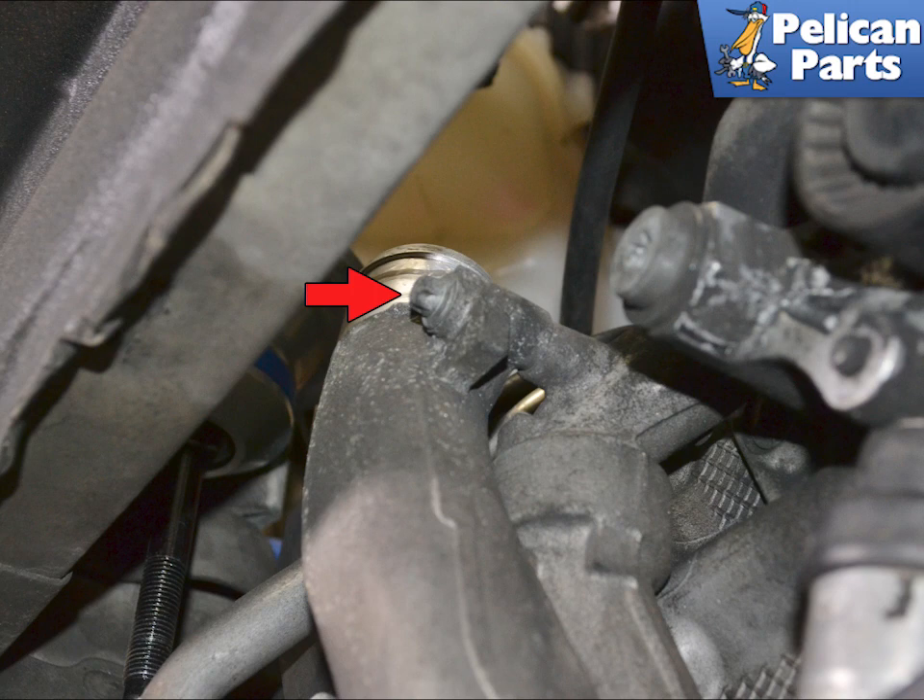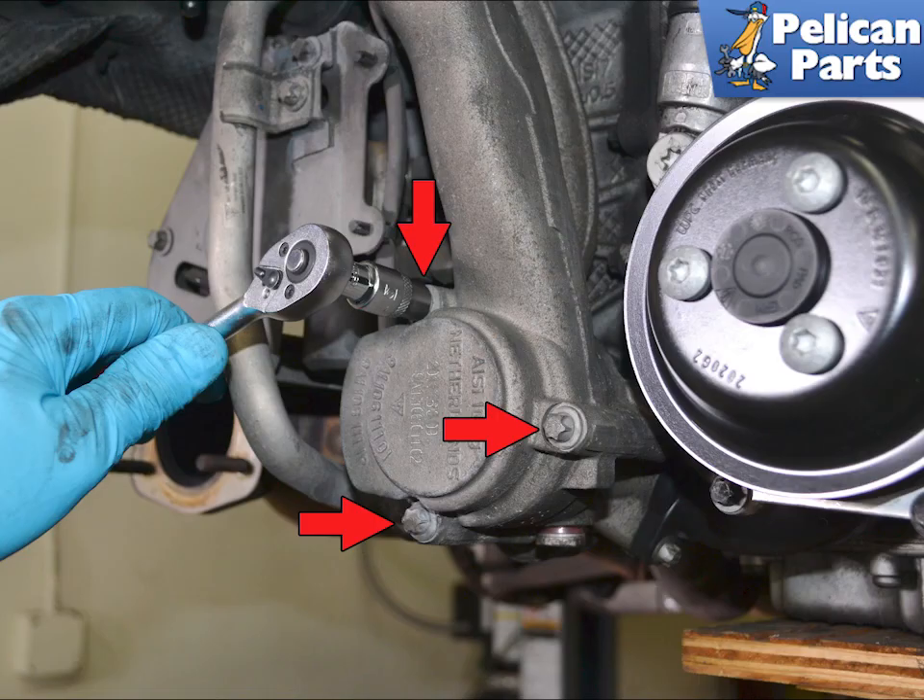Use an E10 torx and remove the upper bolt holding the top of the housing to the engine. Still using an E10, remove the three screws holding the thermostat housing in place.